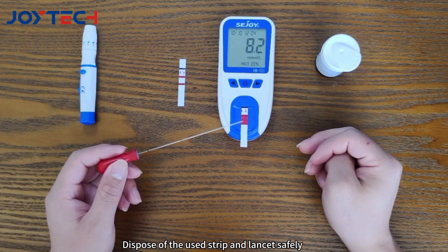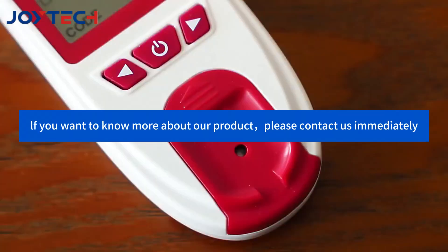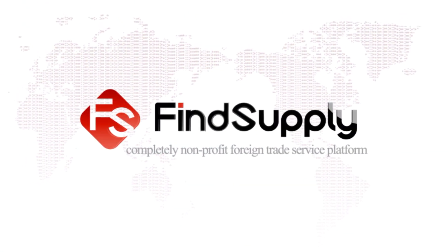Dispose of the used strip and lancet safely. If you want to know more about our product, please contact us immediately. Find Supply — a completely non-profit foreign trade service platform.